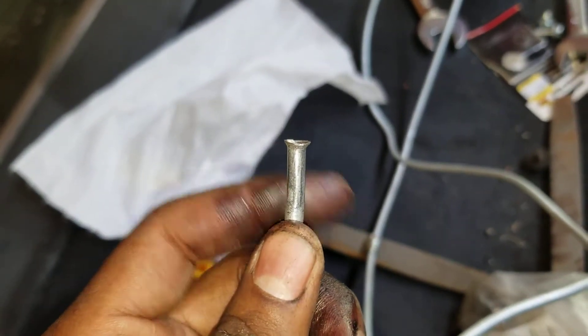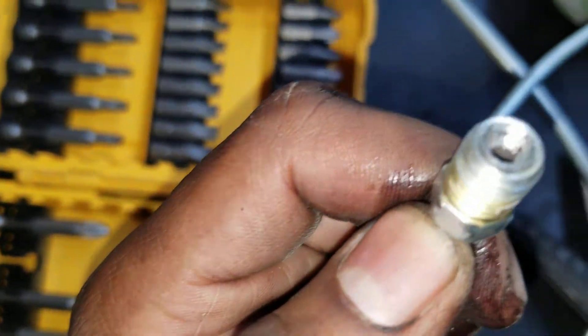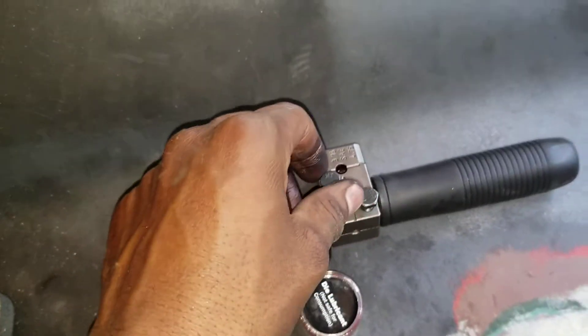That cheap tool was making a single flare — compared to a double flare, which gives you much better sealing around the fitting. The fitting wasn't flush and it was leaking. That was really frustrating because I couldn't find something that worked, but I'd seen reviews of people using the Titan tool so I decided to try it.